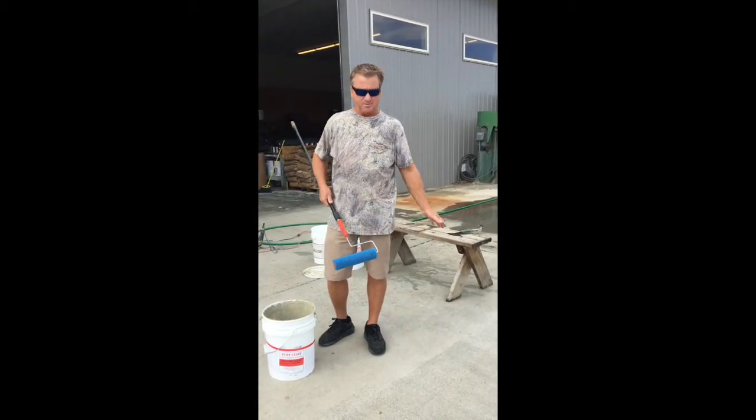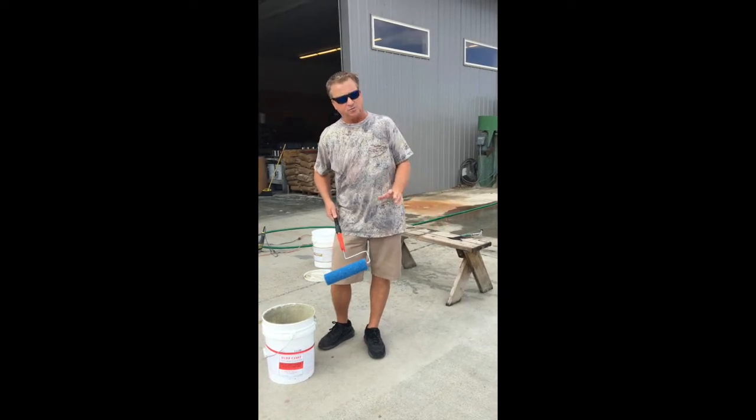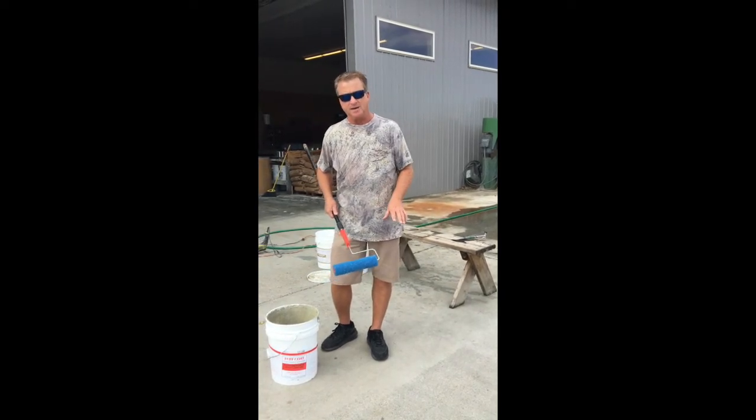We're going to coat a concrete area here. The primer is dry. We already primed it with the CP10 primer, which is for concrete, wood, and fiberglass.